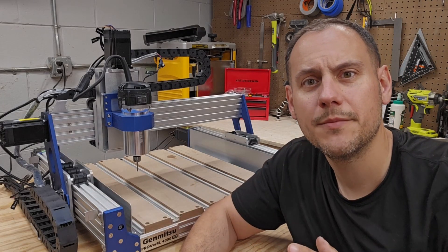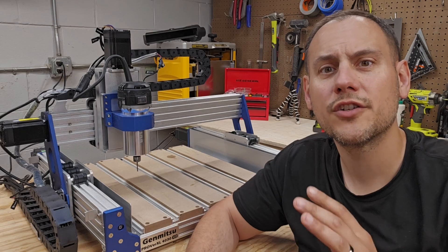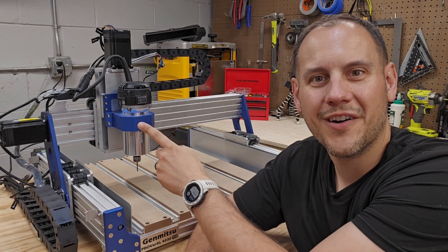Looking at upgrading your desktop CNC machine stock spindle to something more powerful? Stick around and I'll show you how easy it was to upgrade my GenMitsu 4030v2 to this 710 watt router.